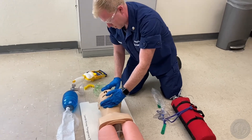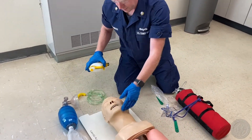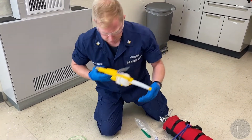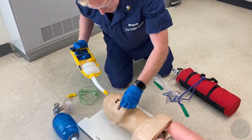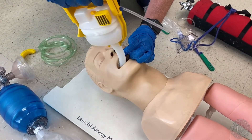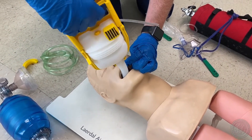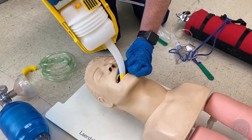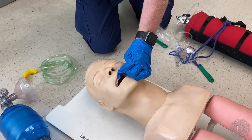The mouth is full of secretions and vomitus. I'm going to grab my suction device and test the suction first. I'm going to open the mouth using the scissor technique, put the suction device in just as far as I can see the tip, and suction on the way out for no more than 15 seconds. Suctions the mouth and oropharynx — the mouth and oropharynx are now cleared.